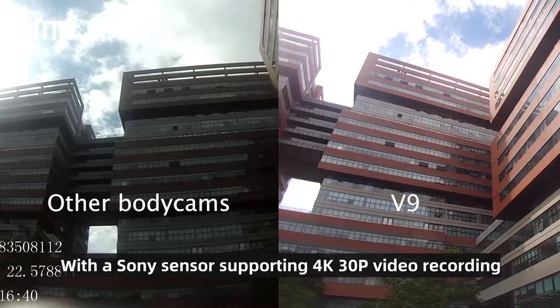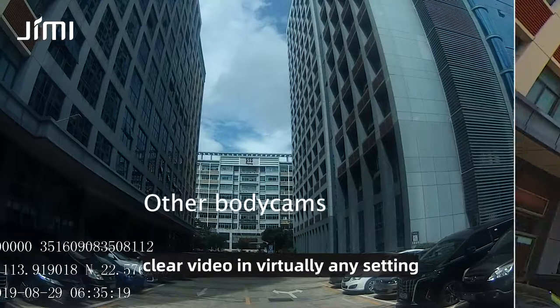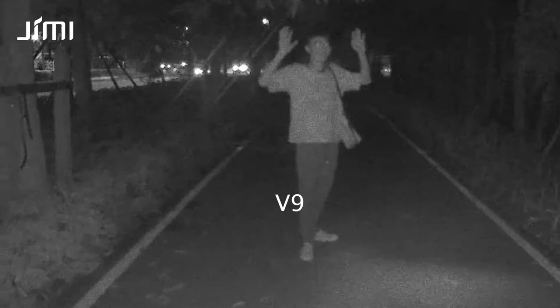With the Sony sensor supporting 4K 30p video recording, the V9's 120-degree wide-angle lens with distortion correction takes crisp, clear video in virtually any setting, guaranteeing that you'll never miss any important details. The lens provides far better image quality than other comparable body cams available on the market today. No need to fear the dark — the V9's 10-meter functional night vision distance ensures great visibility, even in those low-light situations.